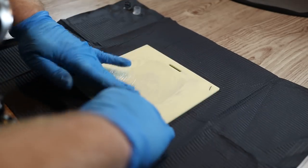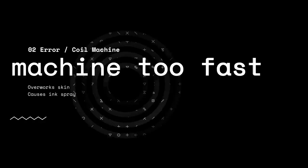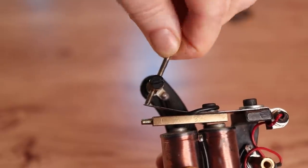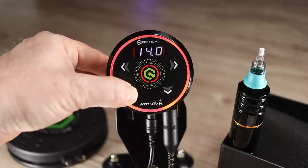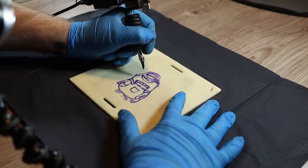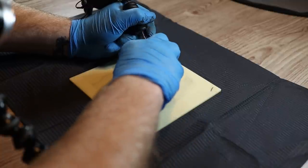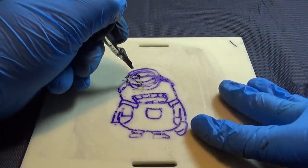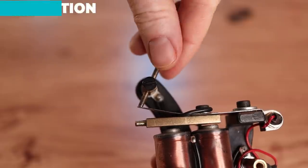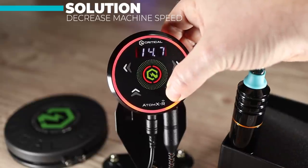We'll quickly remove that ruined stencil, apply a new one, and move on to the next problem: machine too fast. If your machine's running too fast you can overwork the skin and it can cause the ink to spray. A coil machine runs too fast if you screw the contact screw down too far, and with a rotary machine if you put too many volts into it. You can see straight away the ink has just completely covered our stencil, and dabbing with the wipe just dissolves the stencil further. The solution is to back out the contact screw to slow down the coil machine, and for the rotary just lower the voltage.